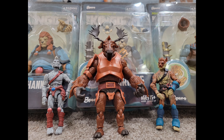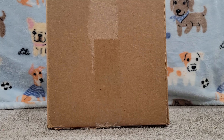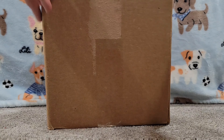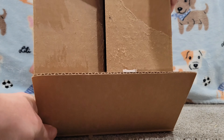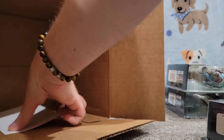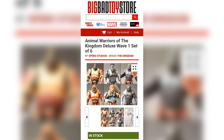Welcome to our review of Animal Warriors of the Kingdom. I've got a nice new package delivery and inside we have some new Animal Warriors of the Kingdom action figures. Right off the bat we can say packaged very nicely, very tightly from Spiro Toys. I appreciate that. This comes directly from them. You could also find them at places like Big Bad Toy Store, but they were having a little sale so I took advantage of that.